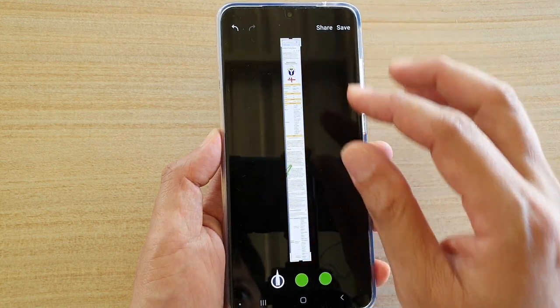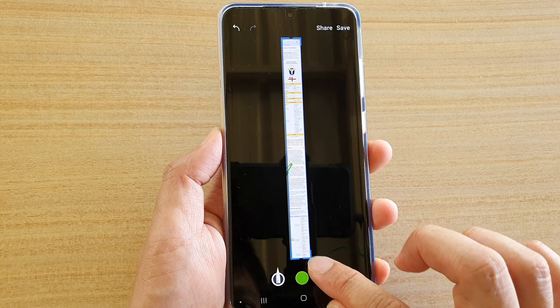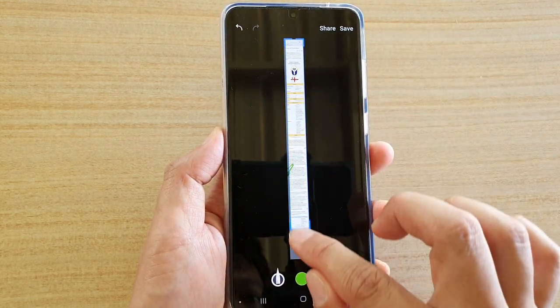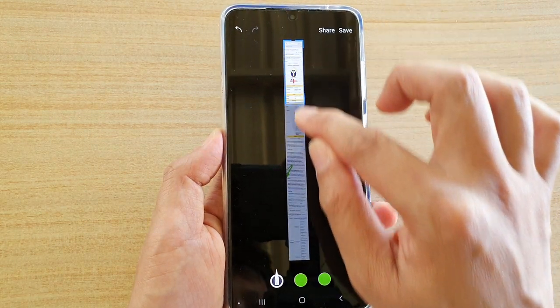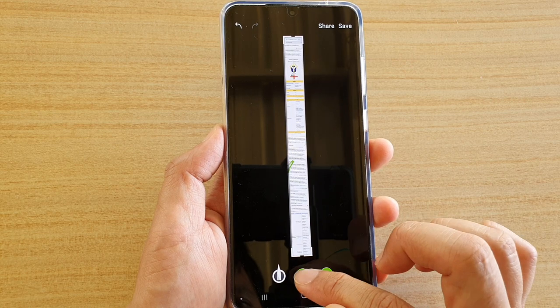This will allow you to crop. You can only crop from here by dragging on one of the corners. You can drag it in if there is enough space; if there isn't enough space then you can only drag it up and down.